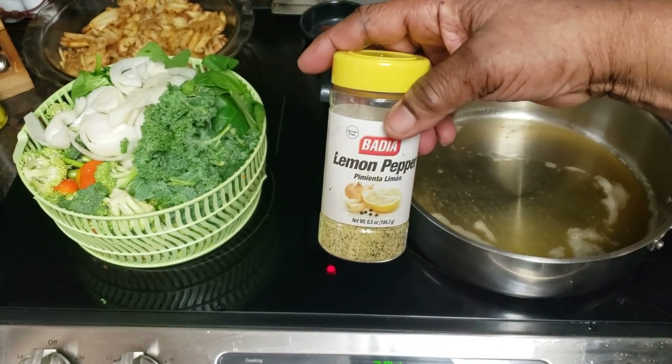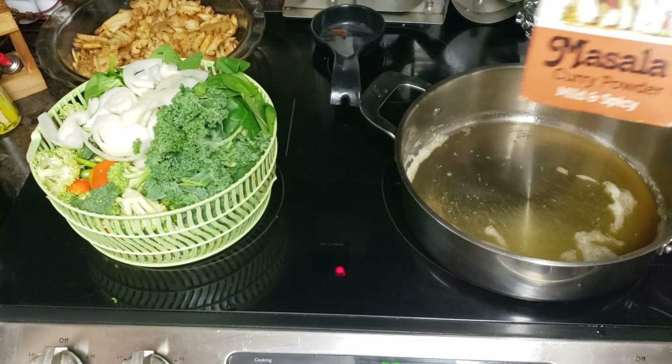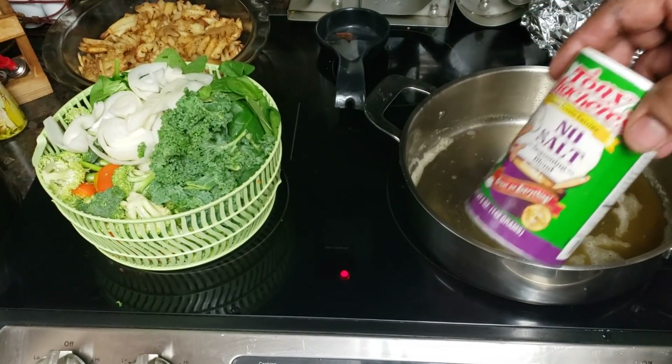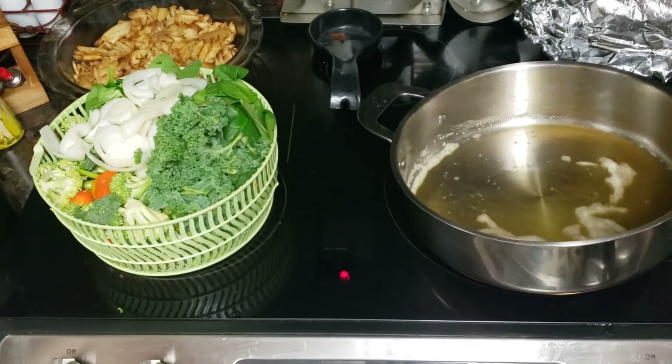I'm gonna use just a dash of lemon pepper seasoning because we're still on the low to no salt. I've got masala curry powder seasoning and, of course, no-salt Tony Chachos. That Tony Chachos is loaded with flavor.